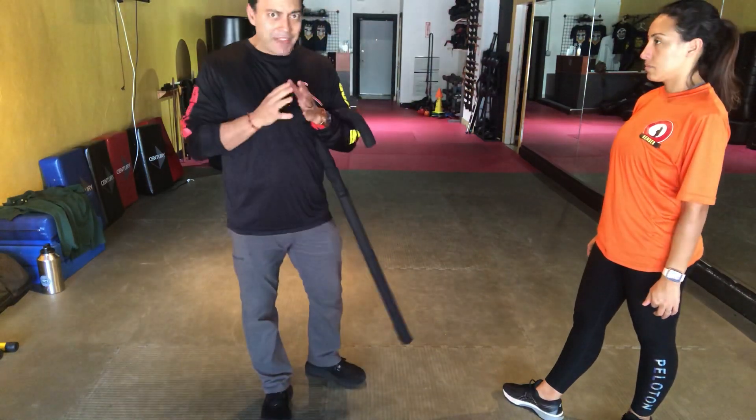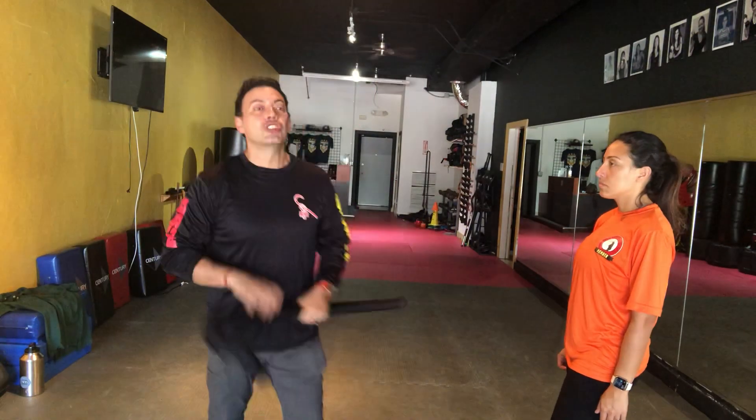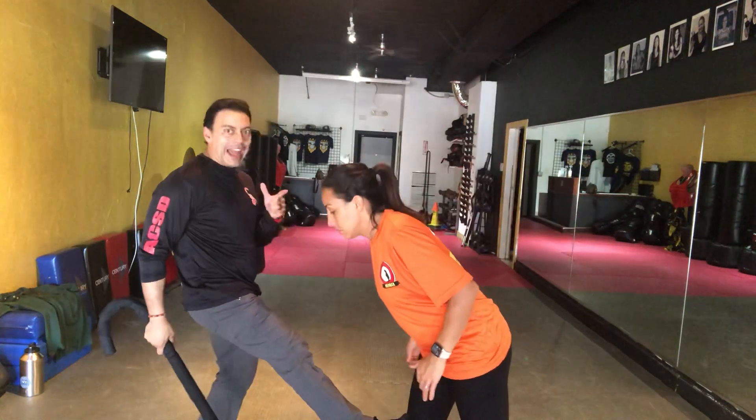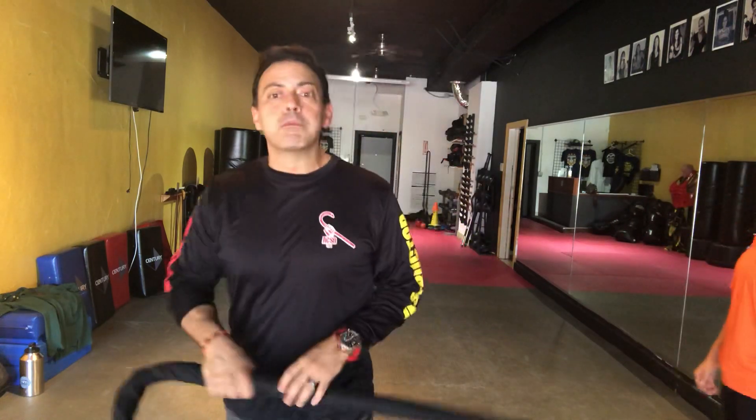That does have an empty hand component. When it comes to the empty hand component, American cane self-defense essentially gives you two types of kicks — and that's the end of it. You have a cutting kick designed to cut the motion, targeting the knee or lower to the shin. It cuts the motion, or what we call 45-degree angle breaks.